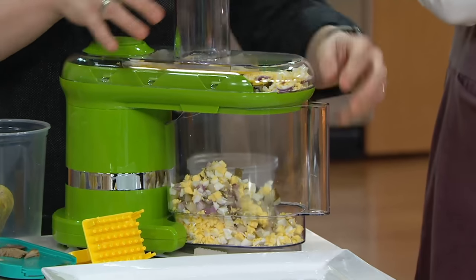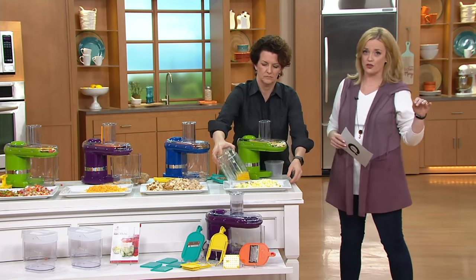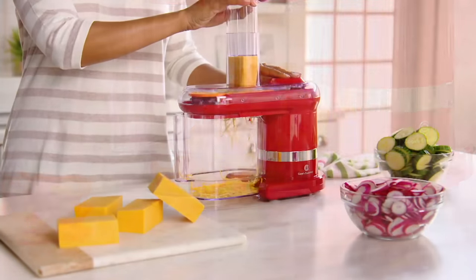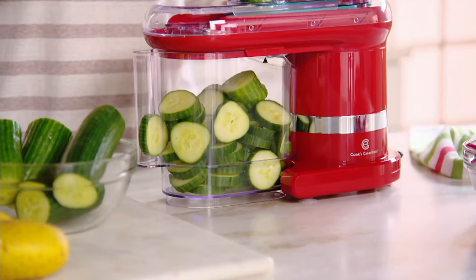This is available on five easy payments. K44536 — this is from Cook's Essentials. You can only find Cook's Essentials here at QVC. And those five easy payments go away at the end of the day. No reorder available.